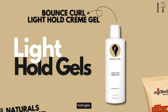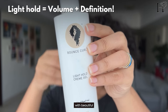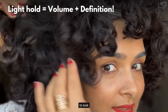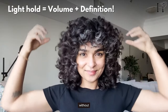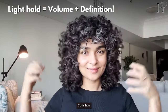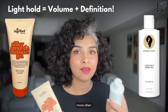First up, light hold gels. These are perfect when I want volume and a natural soft look. The Bounce Curl Light Hold Cream Gel gives me a soft hold with beautiful definition while keeping my curls lightweight and bouncy — ideal for days when I want my hair to look natural and my curls tighter. The Mirabil Natural Silky Smooth Flaxseed Gel is another favourite light hold gel. It gives a smooth finish without any crunch and is packed with natural ingredients that make my hair feel super healthy and soften my coarse curly hair. I prefer using light hold gels for midweek styling and wash-and-go days when I know I'll be styling my hair more often during the week.